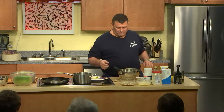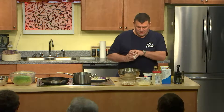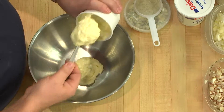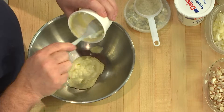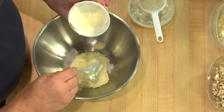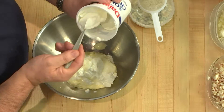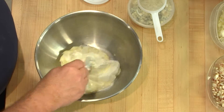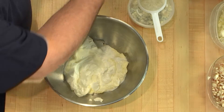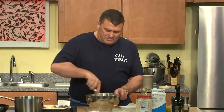Let's start with the blue cheese dressing. We have some heavy-duty mayonnaise — we don't use anything light, so if anybody's on a diet, forget it. We've got about a cup of mayonnaise and we're going to add about a cup of sour cream — you can use low-fat if you'd like. We'll mix the mayo and sour cream together; a whisk is always easier than a spoon or fork.